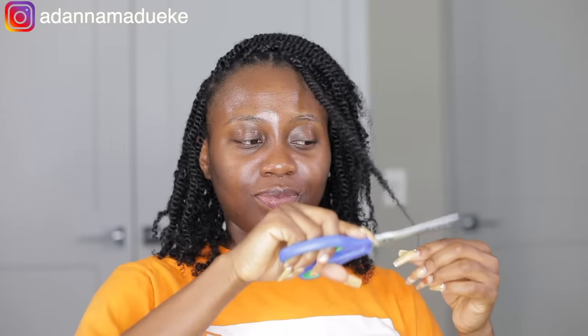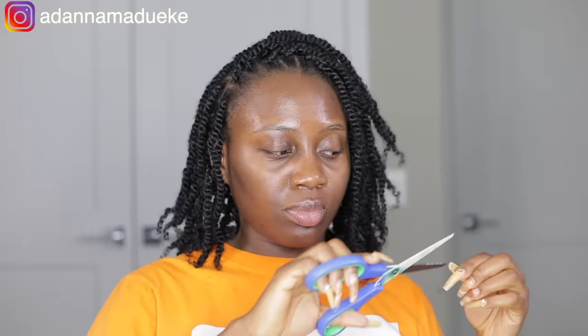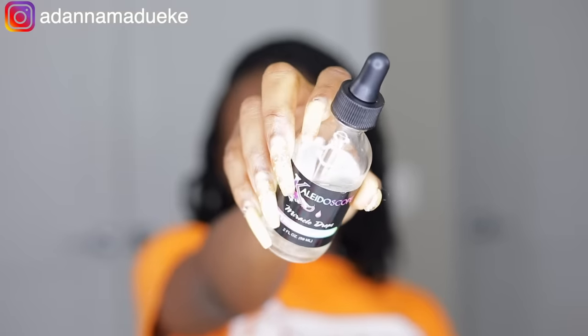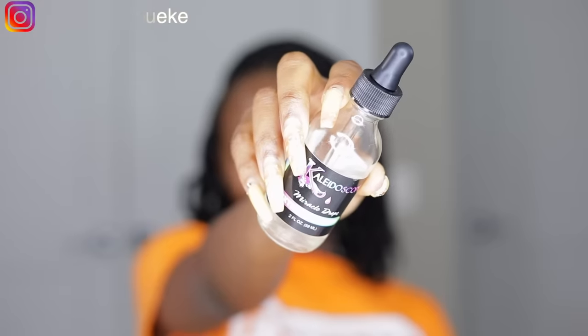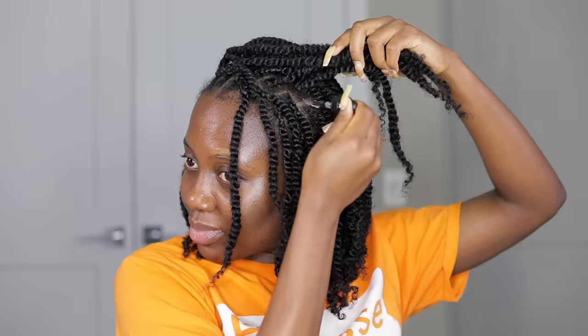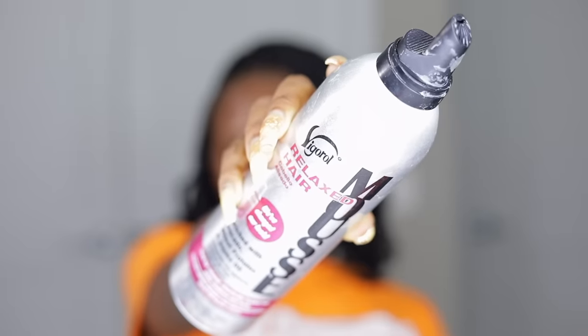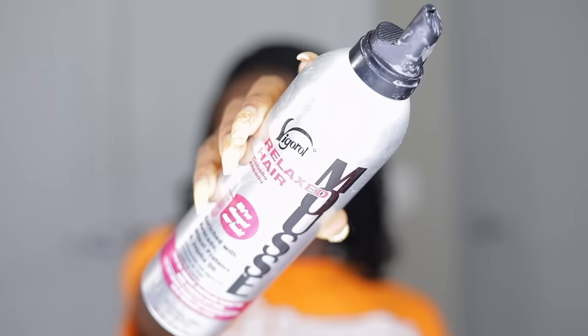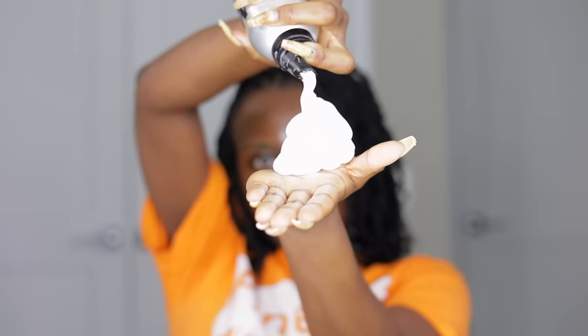Now I'm trimming all the ends — you want to trim in a shabby, rough way rather than a blunt cut, so it looks natural. Then I'm oiling my scalp using the Kaleidoscope hair oil. To finally secure all the flyaways and get everything sitting nicely, I'm using my relaxed hair mousse applied all over, and here is the final look.